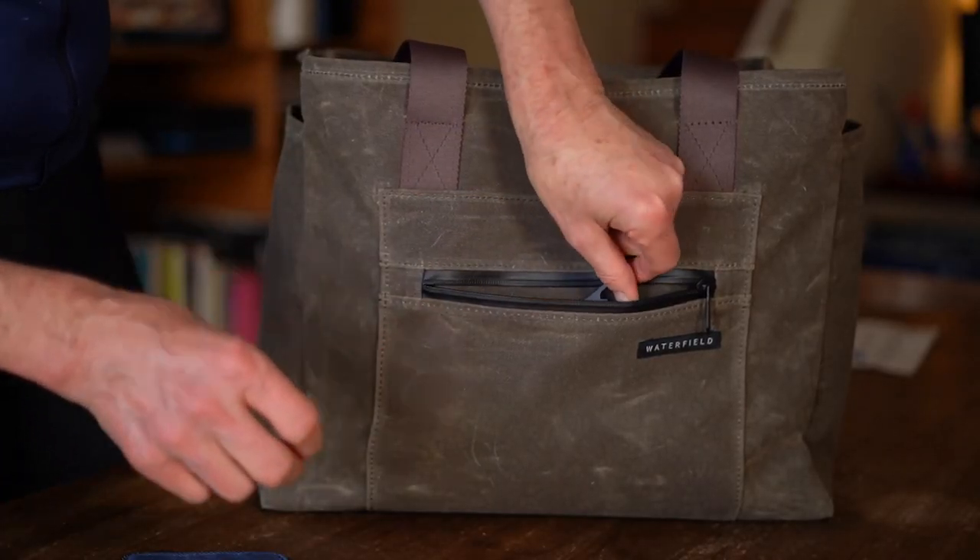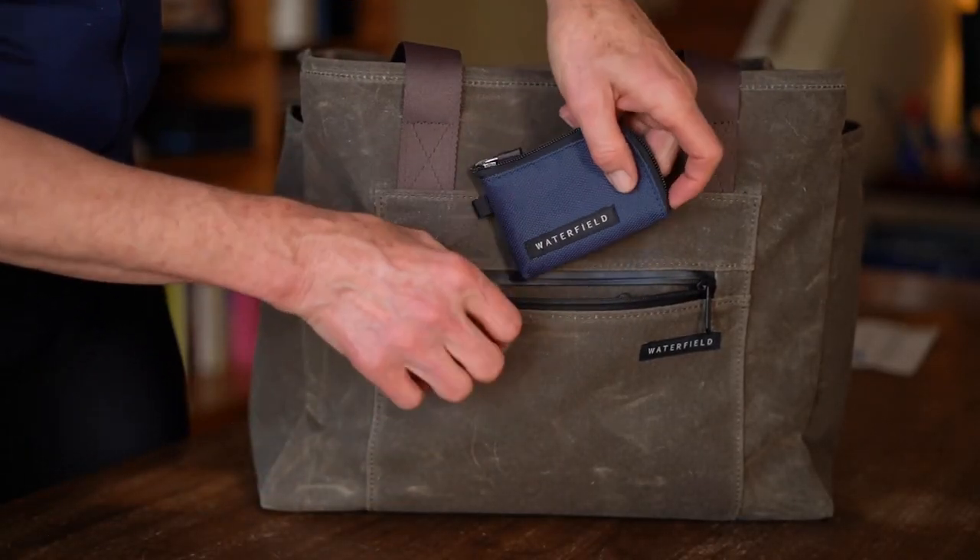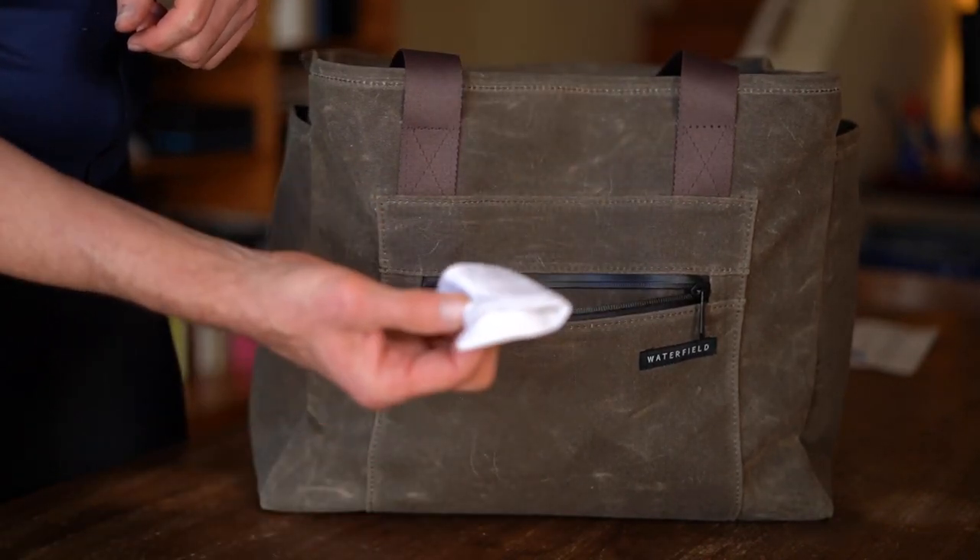In the front zippered pocket go my keys, my wallet, sometimes my phone, and I also keep a cloth to clean my sunglasses.